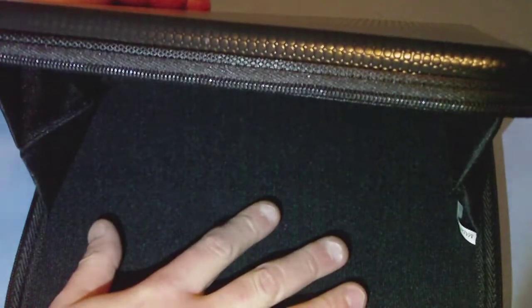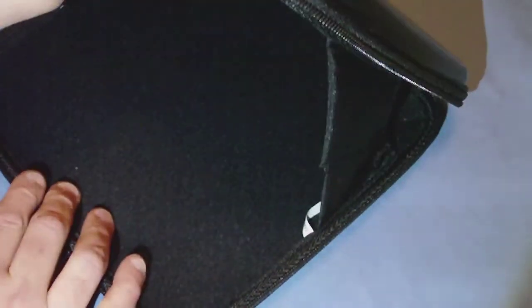Once we open it up, inside we find a soft padded top and bottom. This material should not damage the device you put in here — no problem at all, so you will be safe. The case does not open up all the way, as you can see there is material that stops it.